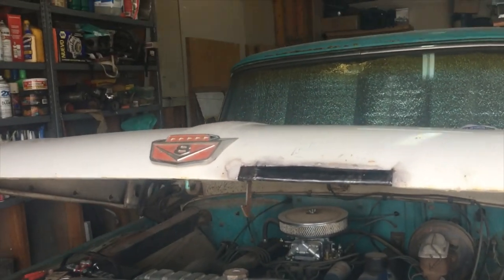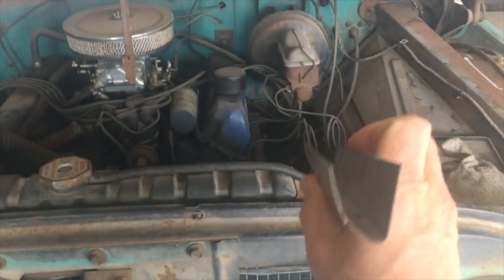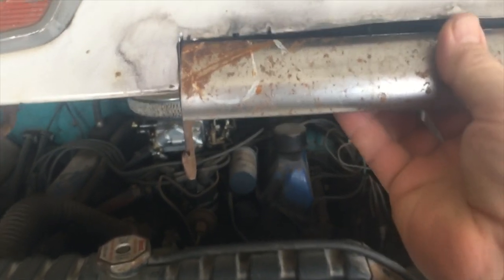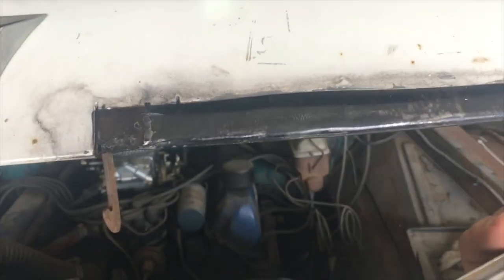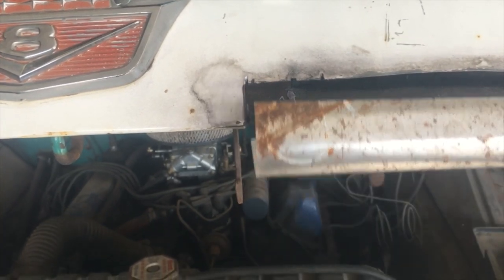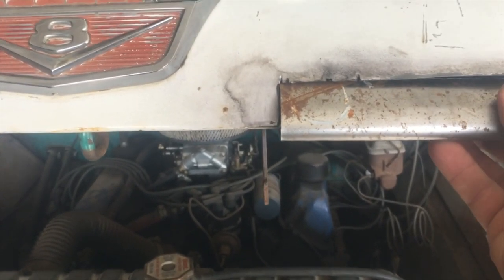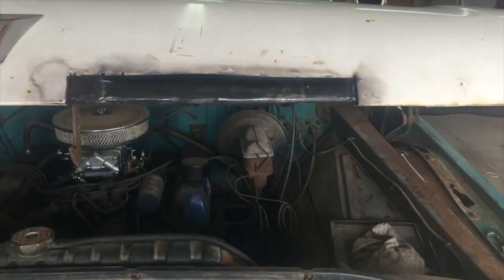We're back on the fixing the rust in the hood project. I bent me up a piece but got the bend a little tight, so I'm going to take a minute and straighten that bend out and get it more the right shape. Maybe work on crisping up these edges, making them a little tighter, and then we'll get to welding this in. That looks better already, I think. It may have to be trimmed down a little up here — it might be a little long, but it's better to be a little long than a little short.